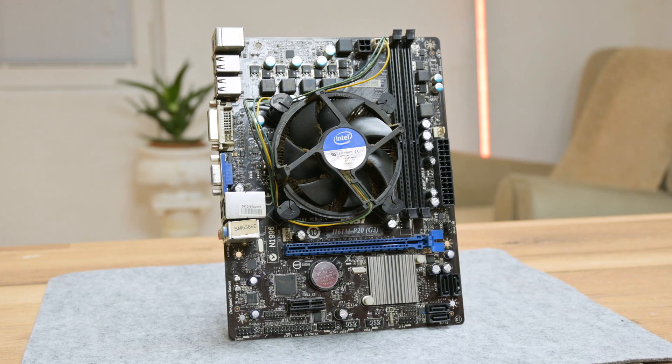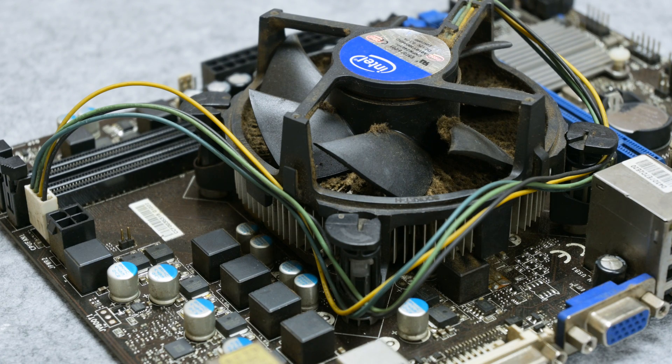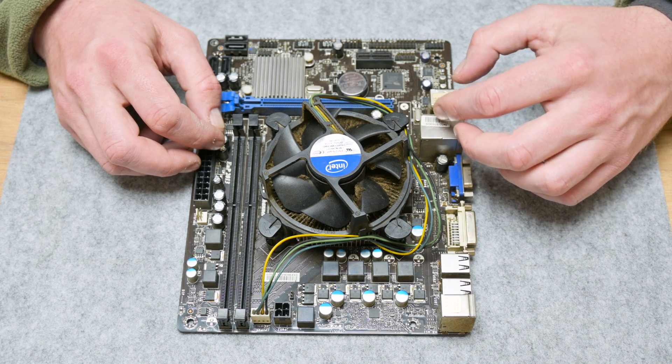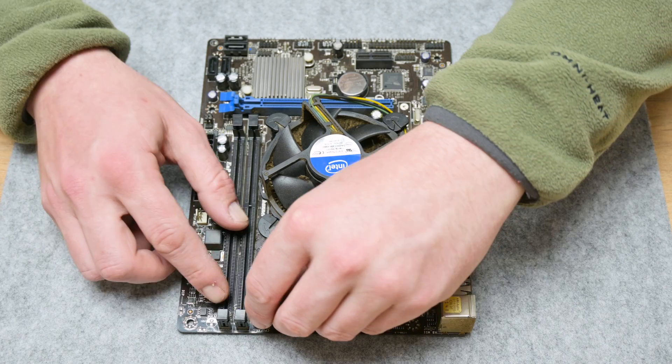Hey, what's up everyone! I'm Andrew and welcome to my how-to series. Here I have a dirty and non-working motherboard. In this video I'm going to show you how some things can be fixed and how to wash a PC motherboard, but without using any professional tools.